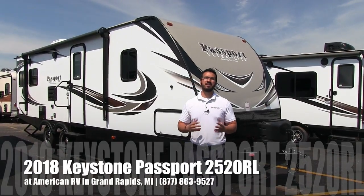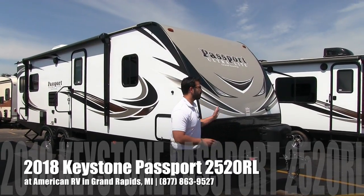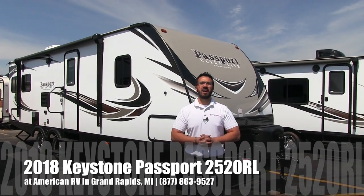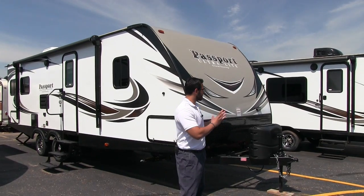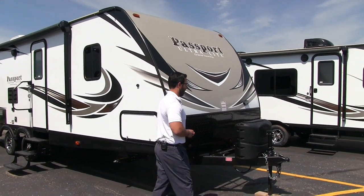Hi folks, I'm Ian Baker, the product specialist here at American RV in Grand Rapids, Michigan. Today I'm here to tell you all about the 2018 Keystone Passport 2520RL. It's a great couples coach. Let's go ahead and start on the outside here — we'll look at some of the features out here and then we'll head on in.